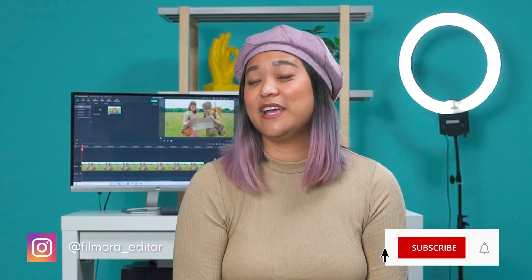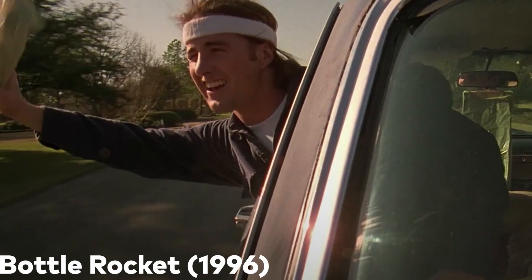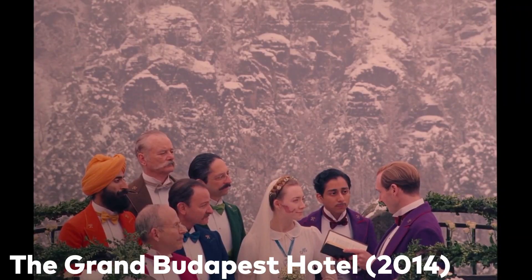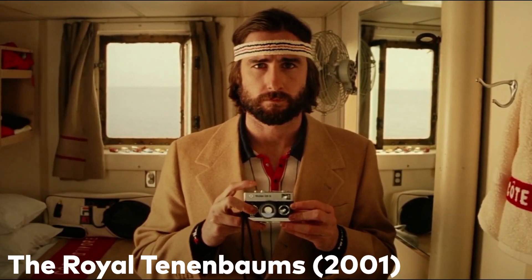Have you been looking for a new technique to try in your videos? You're not alone. One of the top directors, Wes Anderson, has developed his own identity over the years. You may have spotted his style in famous movies such as The Grand Budapest Hotel, The Royal Tenenbaums, or Moonrise Kingdom.